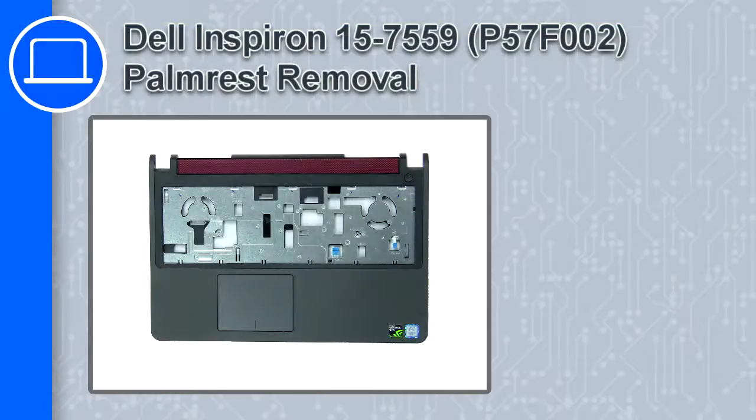How's it going, this is Ricardo, and in this video I'll show you how to remove the palm rest from a Dell Inspiron 15 version 7559.